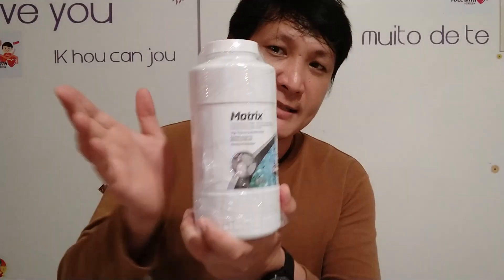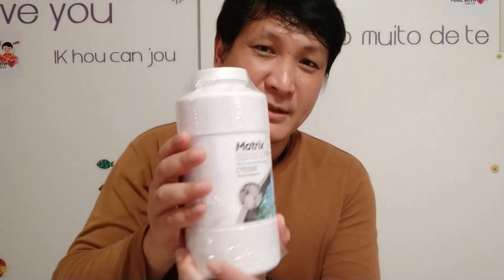To summarize: aquarists who have low stock and follow the inch per gallon rule can use any kind of filter media — even a sponge filter would suffice. But for aquarists who like to overstock the tank and have a lot of bioload, they need filter media that can harbor more beneficial bacteria, and for that I recommend CKM matrix as my first choice. I hope you found this video helpful. If you like the video please consider liking, subscribing and sharing to support my channel. Thank you so much. Bye bye. Happy fishkeeping!